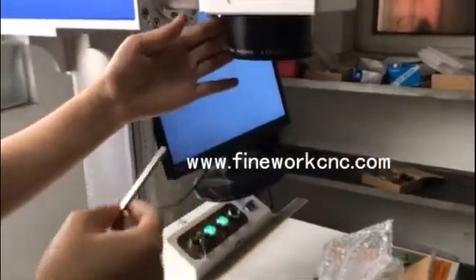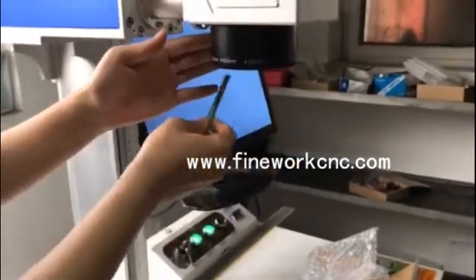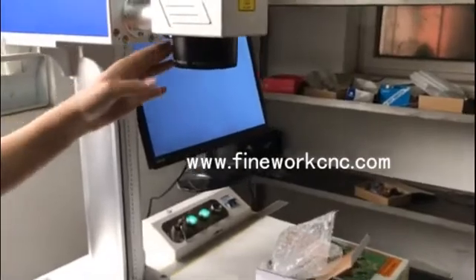Hi, dear. Please look at this glomerang focus lens. It is for a 300x300 working area. You require 300x300, 30 watt. It is the standard glomerang focus lens for 300x300.